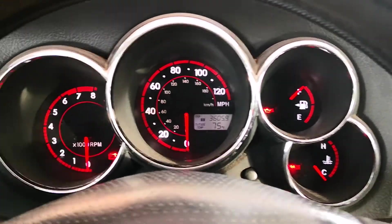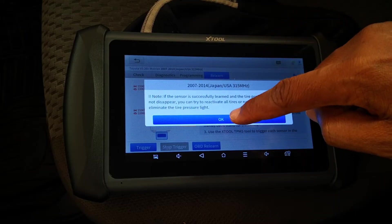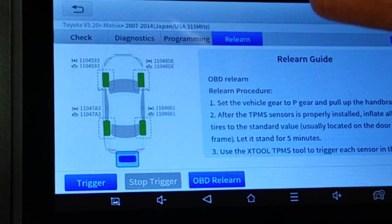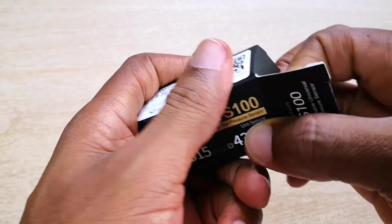Here I don't have a TPMS light, but either way the ECU is going to finalize the TPMS relearn when you drive for at least 10 minutes between speeds of 30 to 100 kilometers per hour. And now you can see that the sensor IDs and those in the ECU are now identical, and the IDs are no longer highlighted in red.